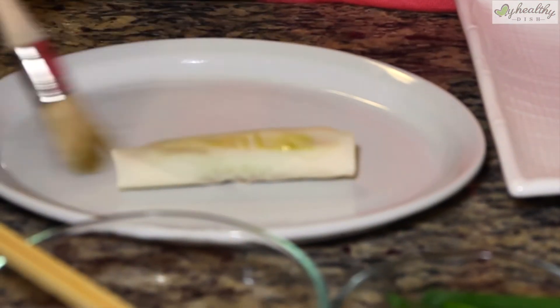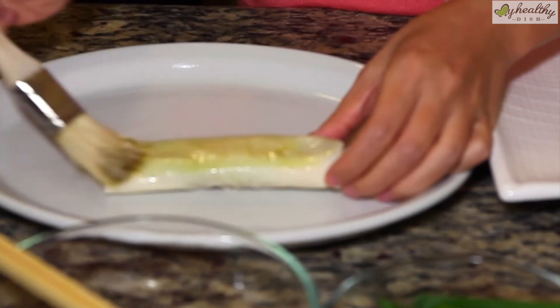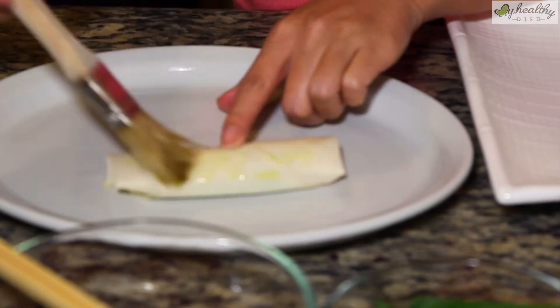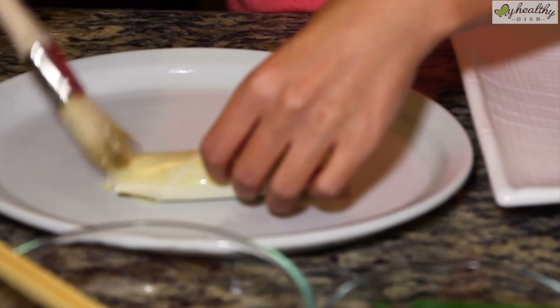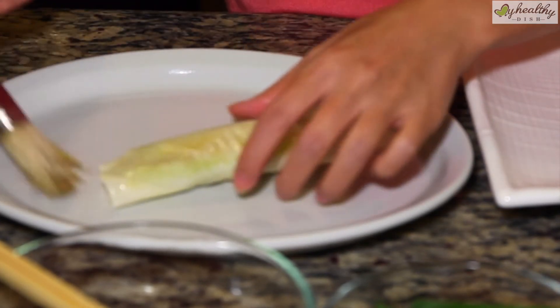You want to brush a little bit of the avocado oil all around your spring roll. This will make it a little bit crispy instead of just throwing it in a deep fryer. This cuts out a lot of the fat and oil, but you still get the crispy spring roll that you like.